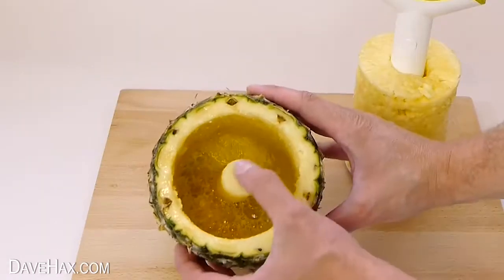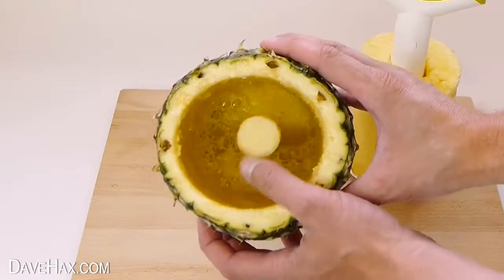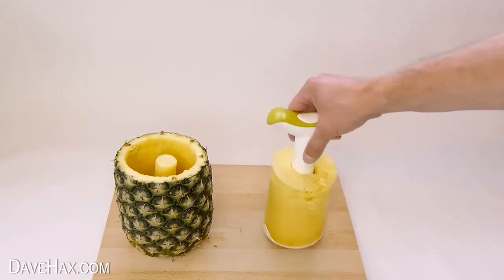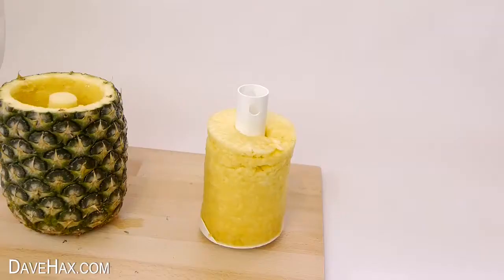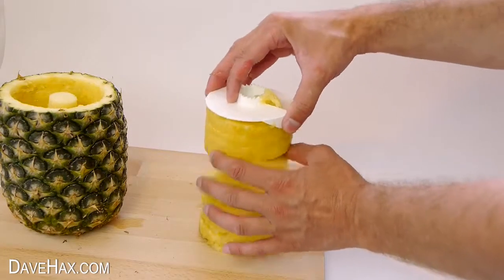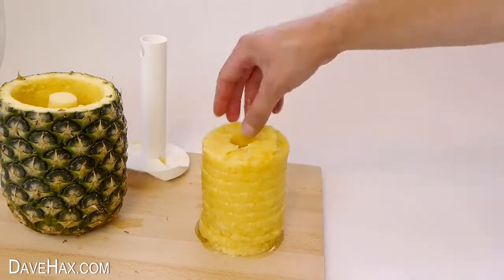If we look inside you can see it's left the hard core in place and there's a little bit of juice. The next step is to remove the handle, and if you like you can turn it upside down and slide the fruit straight off, and use it however you like.